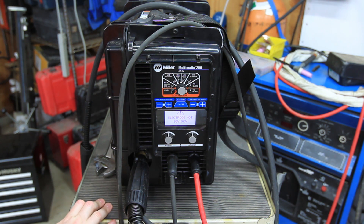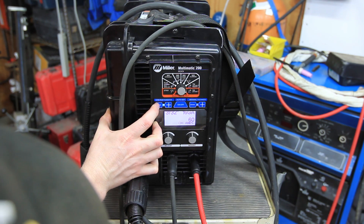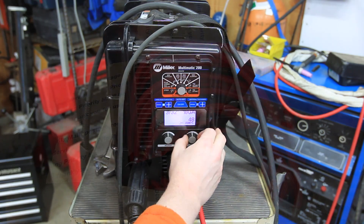And yeah, we got it. You can leave auto set on here. We'll try 3/32 inch tungsten. You can just kind of go along here and it'll select the settings for you.